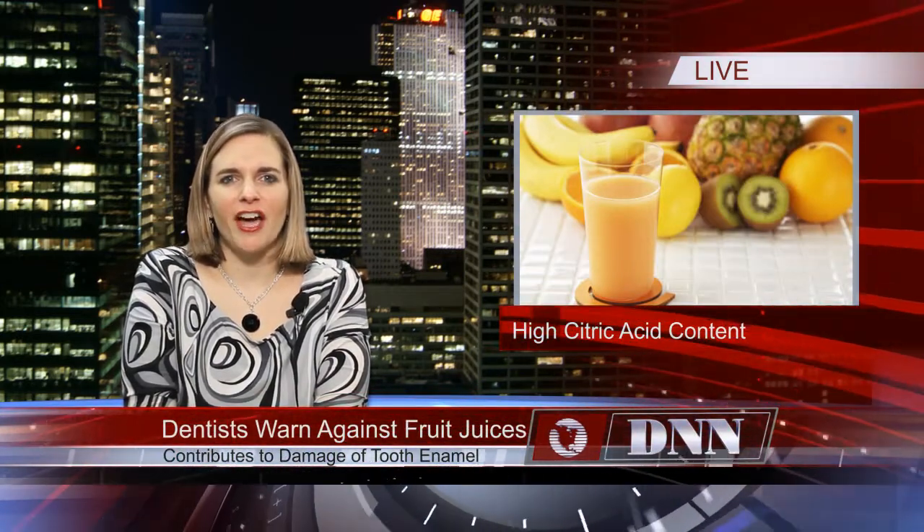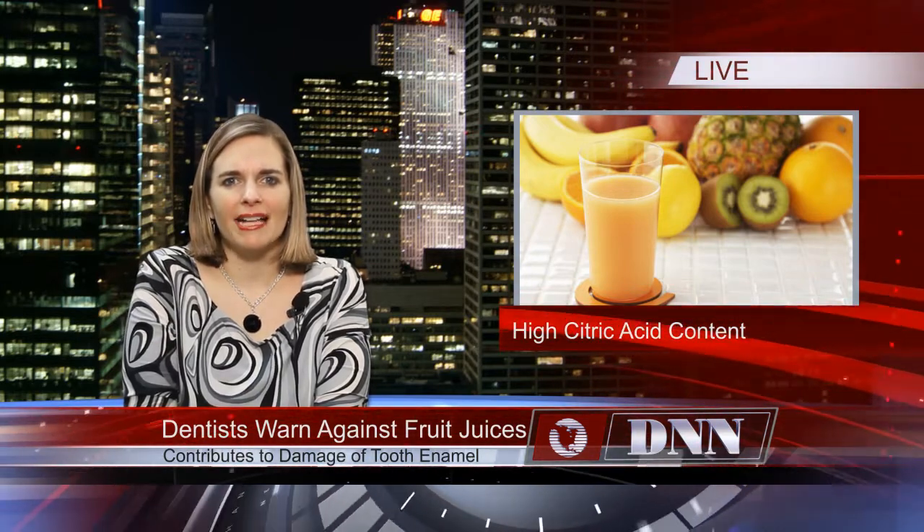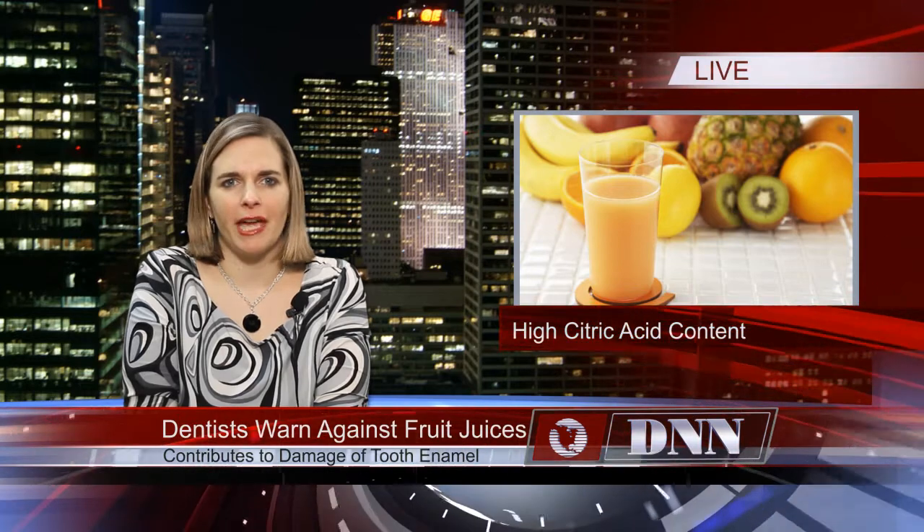Dentists have issued a fruit juice warning for children's health. While it is recommended that kids have five servings of fruits and vegetables each day, dentists have voiced concern about the use of fruit juices as part of this regimen. Fruit juice has a high citric acid content, which contributes to the damage of tooth enamel.